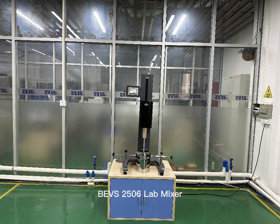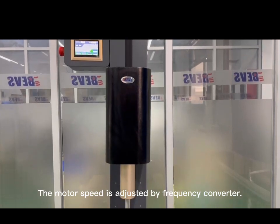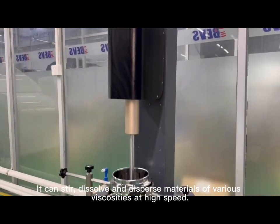BEVS R50L Live Mixer. The motor speed is adjusted by frequency converter. It can stir, dissolve, and disperse materials of various viscosities at high speed.